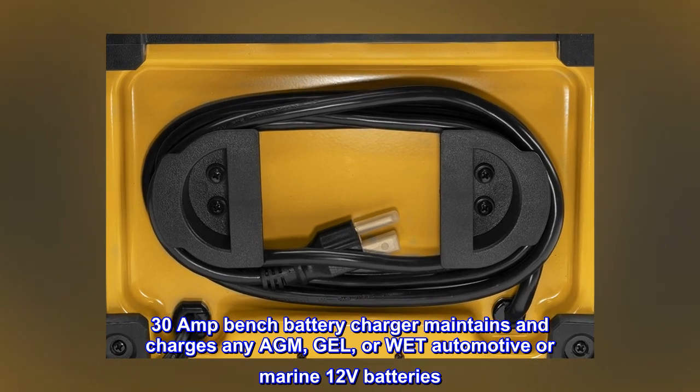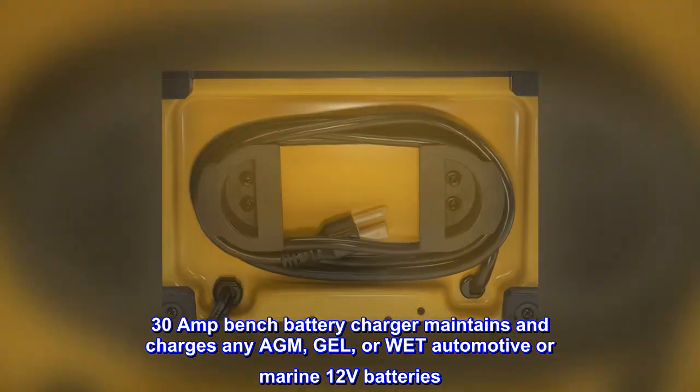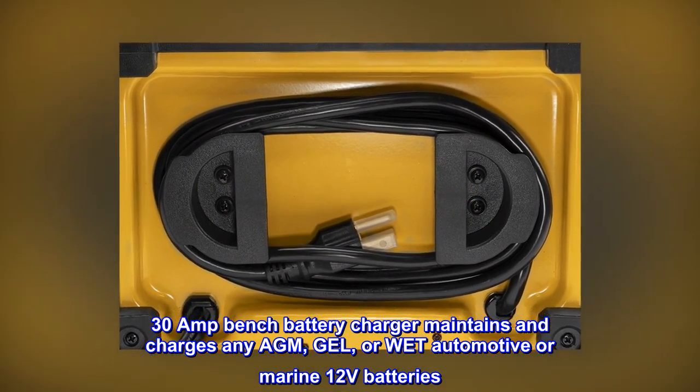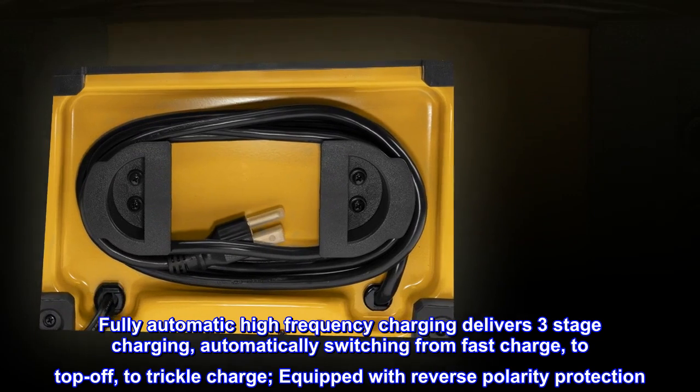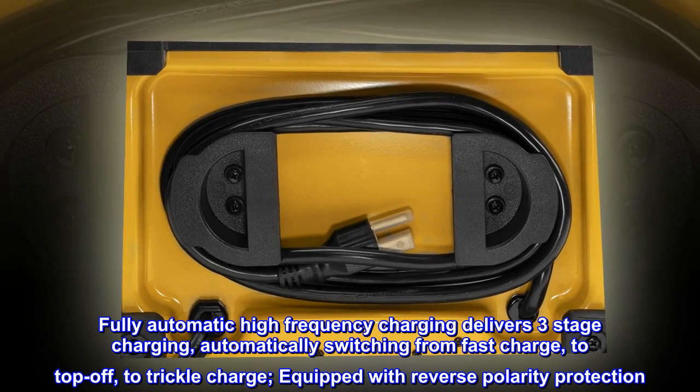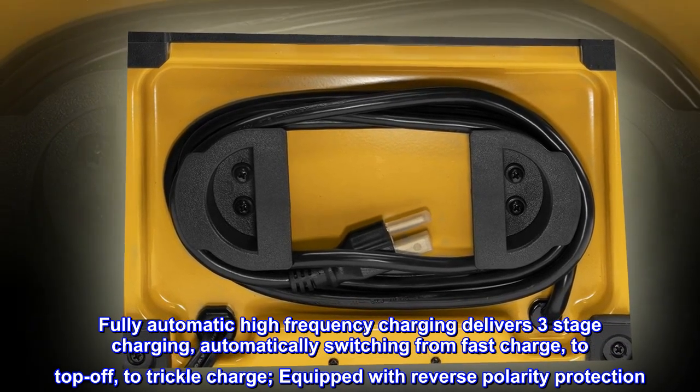The 30 amp bench battery charger maintains and charges any AGM, gel, or wet automotive or marine 12-volt batteries. Fully automatic high frequency charging delivers three-stage charging, automatically switching from fast charge to top off to trickle charge.